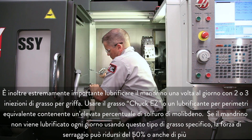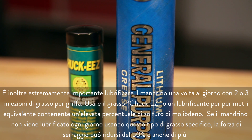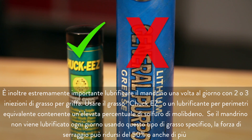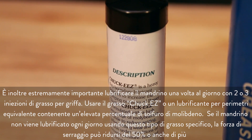Use Chuck Ease grease or an equivalent boundary lubricant with a high percentage of molybdenum disulfide. If you aren't lubricating the chuck every day using this specific type of grease, clamping force can diminish by 50% or more.